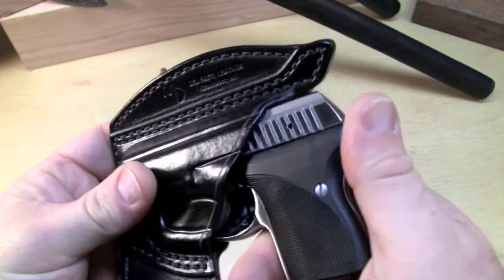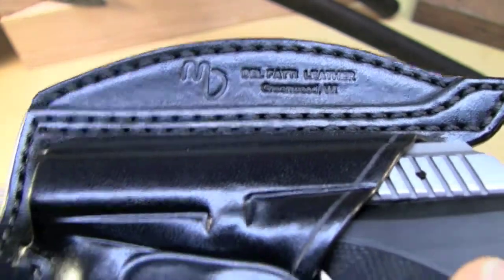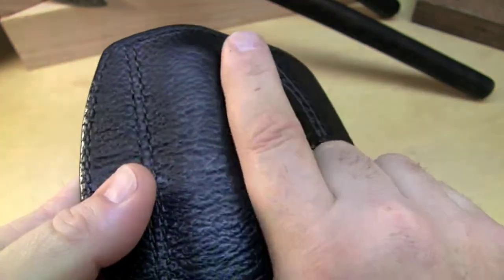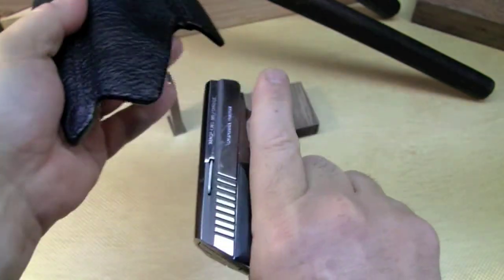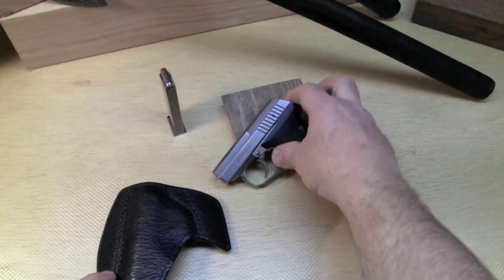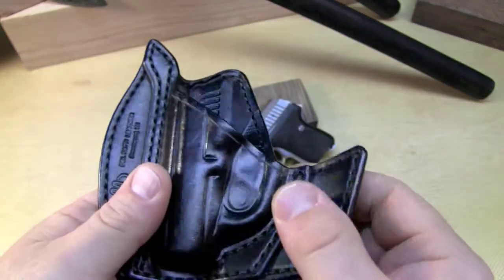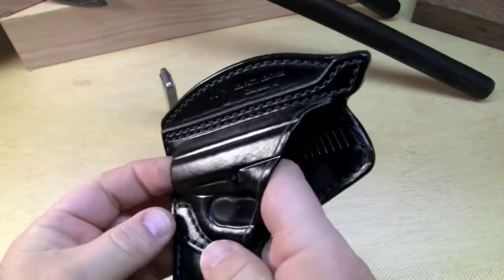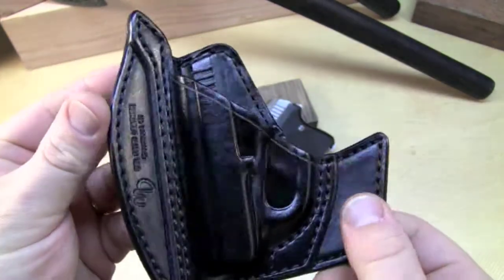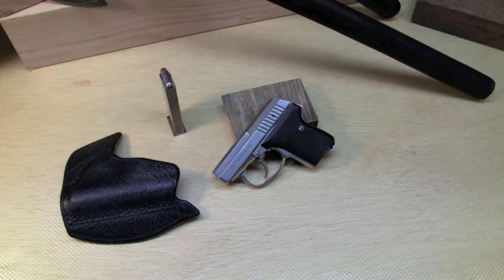This Delfatti Gun Leather holster — there are lots of other ones out there, but this is a particularly nice one. There's a long waiting list, like a year, but this one was available so I picked it up immediately. Price range is about $140, worth every penny. You're basically getting a finely crafted holster that performs really well, looks really good, and if you're into collecting nice holsters, this is definitely the way to go. Delfatti Gun Leather — great product. That's about it, short video, thanks for watching.